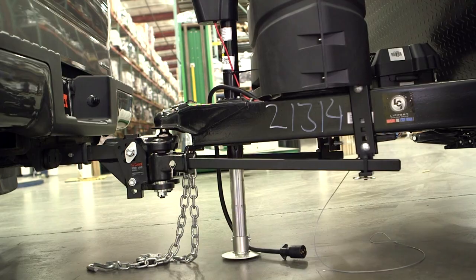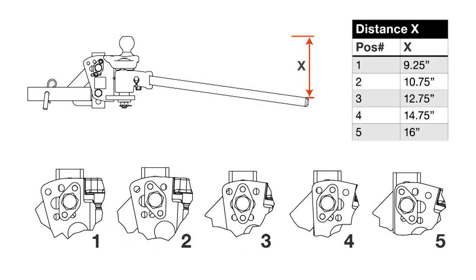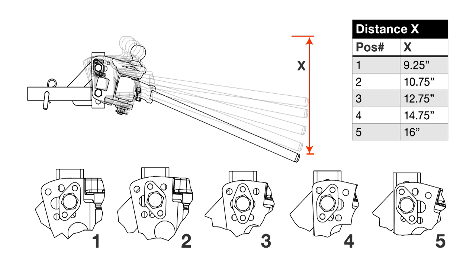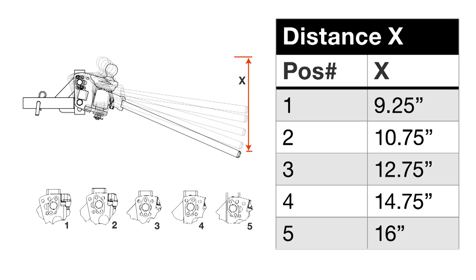If your tow vehicle cannot be leveled with the initial head tilt setting, increase the tilt position. This will allow more tension to be applied to the arms. This table shows the change in spring bar height for each position setting.